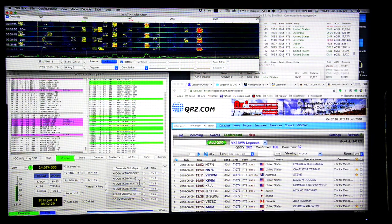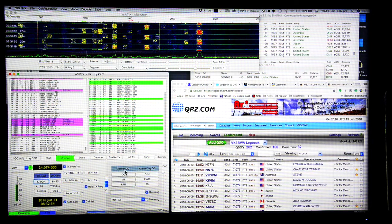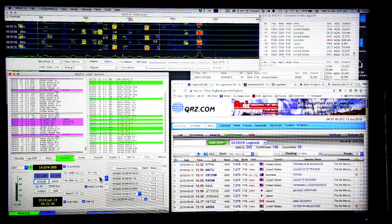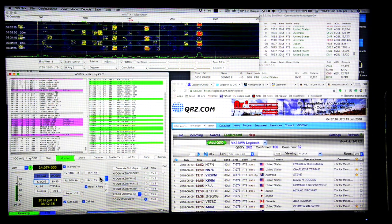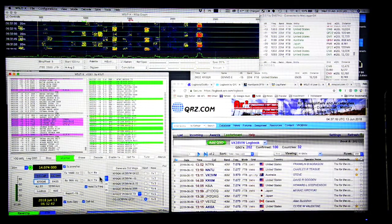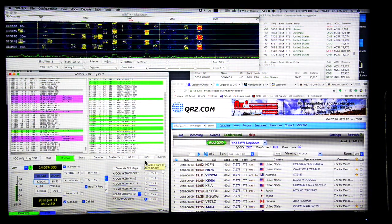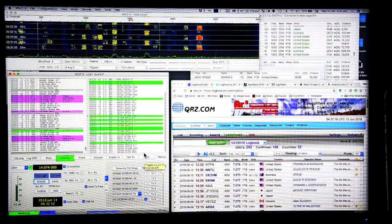There's an automated section, or you can do it all manually. I won't go into all of this now because there's heaps already written on the internet, and a lot of the guys watching this who are already doing FT8 already know that stuff.